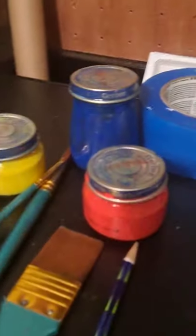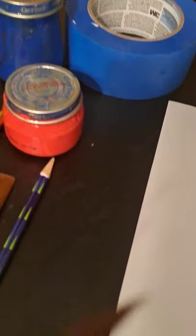We're going to reverse the colors so you can see it a little better. What you're going to need for this project is a white piece of paper, painter's tape (optional), blue, yellow, and red paint, a thick paintbrush, a rounded paintbrush, a skinny paintbrush, and a pencil. That's all you're going to need. We're going to start by drawing our cowboy hat.